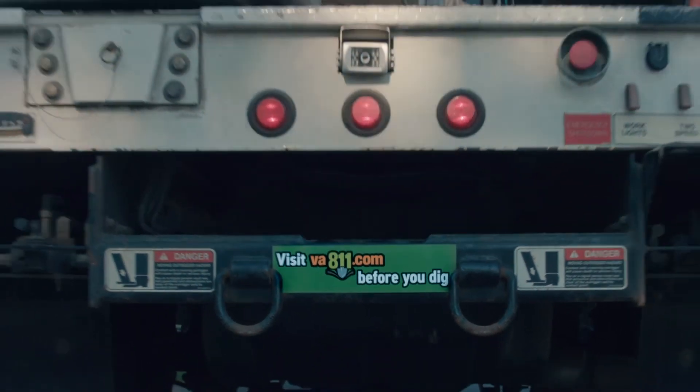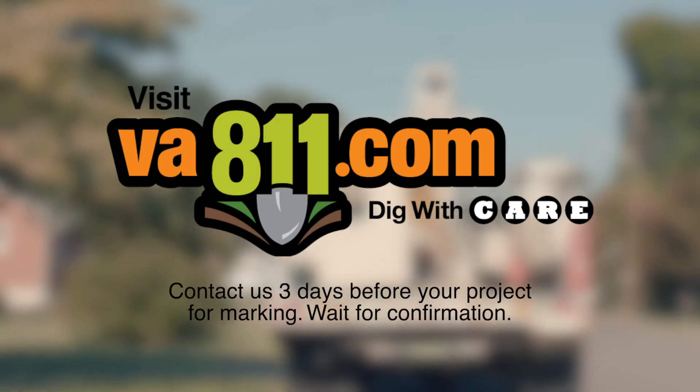Visit VA811 before you dig. It's the key to keeping your utilities safe.